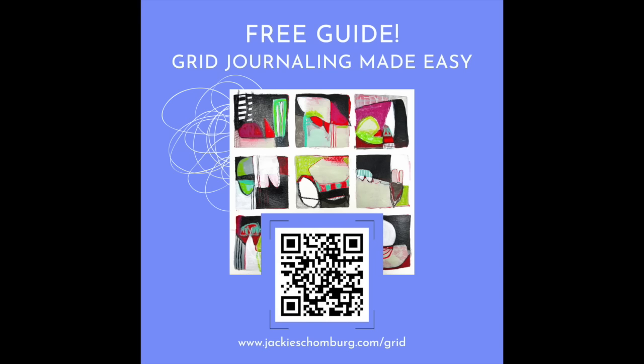As the holidays come around, please make sure you're still paying attention to your own creativity. Things get super busy and making art is usually the first thing to go. But I would encourage you to not let it go completely. So if you're looking for a quick way to keep creativity in your daily schedule, I do have a free guide for how to use grid journals to make simple, quick art. If you go to JackieSchomburg.com/grid or use the QR code, it will take you right to the page for a free guide. If you haven't subscribed yet, please do so — I would love to have you receive my new videos every Sunday morning. Bye everybody.